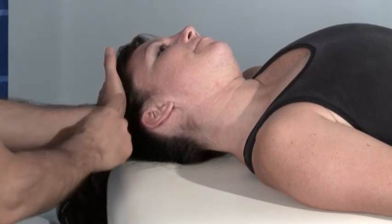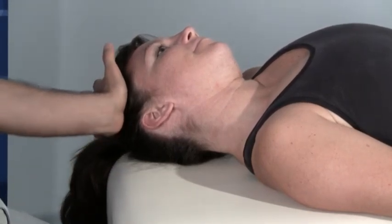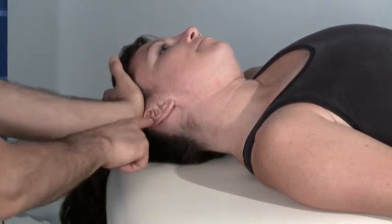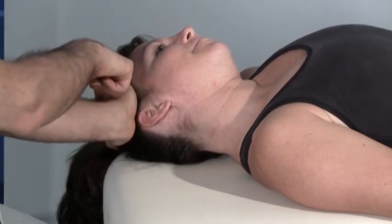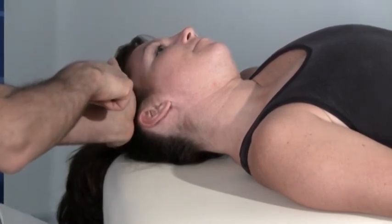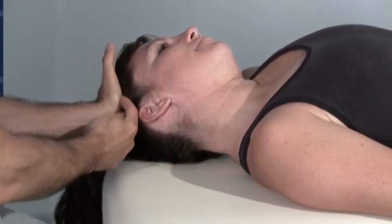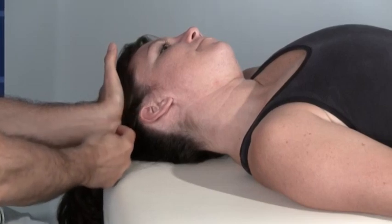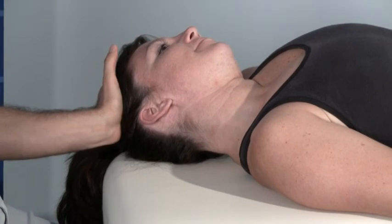I'm going to place the heel of my hand here on the side of her head. It's very important that I don't come down too inferiorly, both because I don't want to press on her ear or temporomandibular joint, and also because that would be a tremendous torque in my wrist. So if I go as high up on the head as I can, still having a bit of grab here with the palm of my hand, the thenar and hypothenar eminences, then I'll be in a good position.